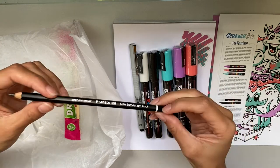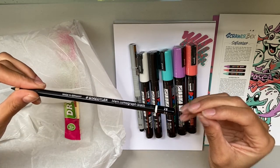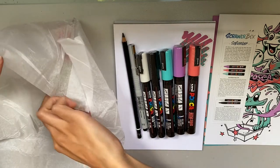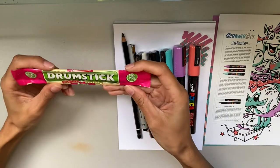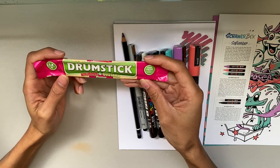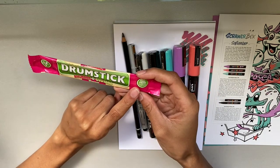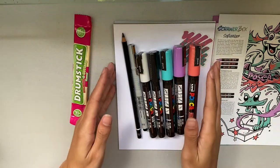Of course we also have a Staedtler Mars Lumograph Black 2B pencil, which is nice because I always like to go in with pencil line work first before starting any artwork. Last but certainly not least is our UK brand candy — a Drumstick Rhubarb and Custard flavor. It looks like it's vegan and free from artificial colors, which I'm a fan of. Without further ado, let's get to swatching!